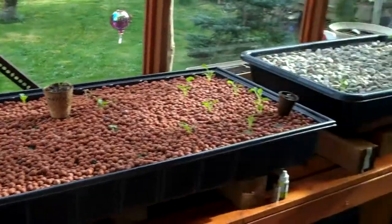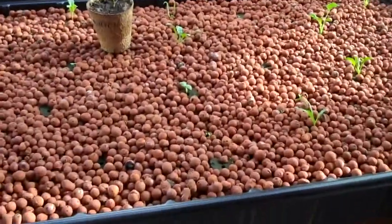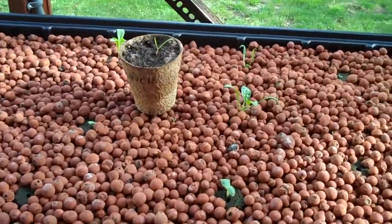I'm out in the greenhouse here and I just wanted to quickly share something I noticed growing vegetables in hydroponic systems.